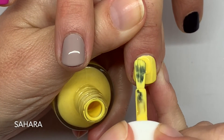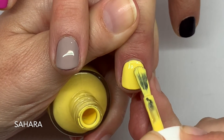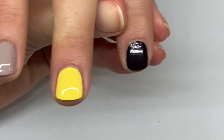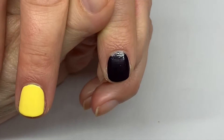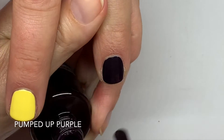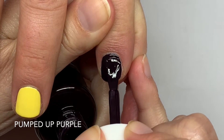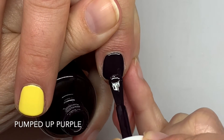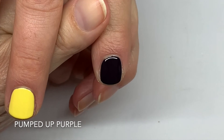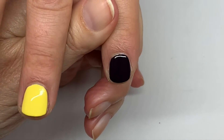Sahara — it's a very nice summery color, a very very good yellow, not too warm and not too cool. This is pretty much one coat but we're doing two. It looks amazing on toes. Surprisingly it's easy to apply. It feels more like a jelly color — it has more of a jelly consistency, though it's not technically that, but that's how it feels.